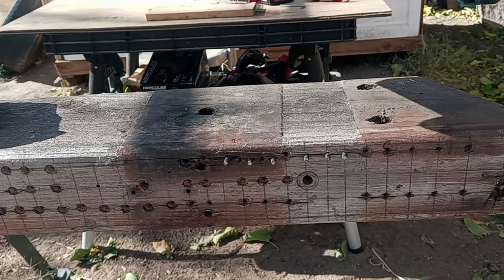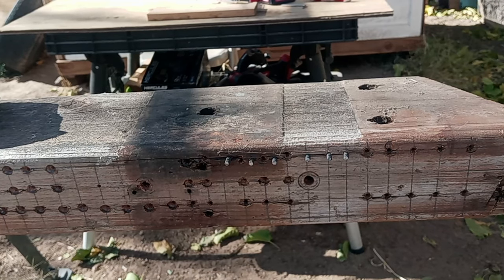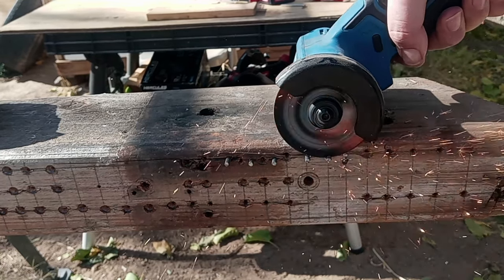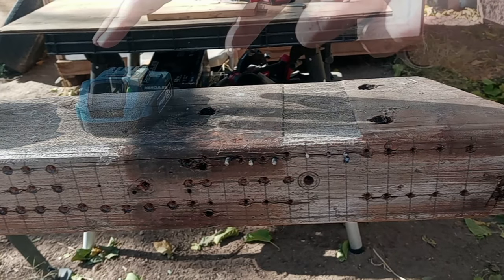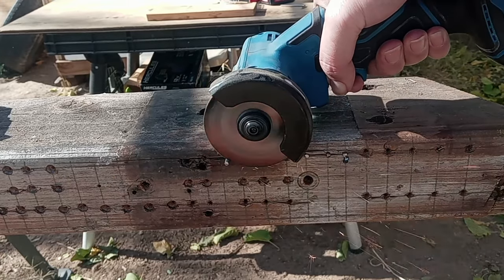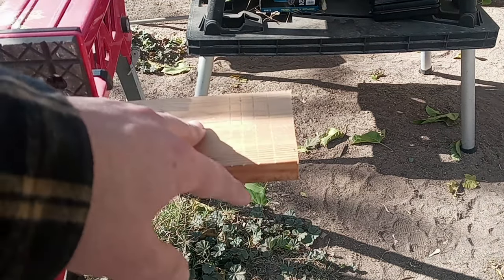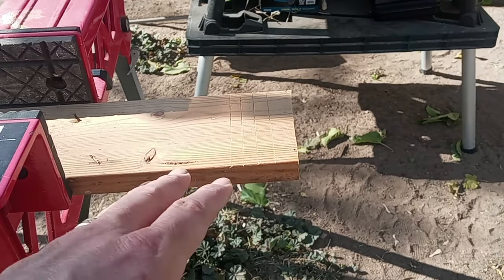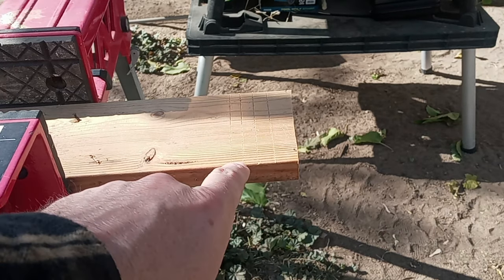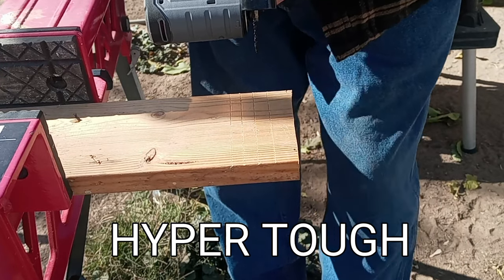Alright, here we have the Hercules with its 2 amp battery — we're gonna cut through three of these, then do it with the 4 amp battery, since it's going up against the Hyper Tough. I've scribed four lines right here. I'm gonna try to stay straight along those lines, making two cuts with the Hyper Tough and two cuts with the Hercules — 1.5 amp, 4 amp, 2 amp, and 4 amp. First up is the Hercules with its 1.5 amp battery.